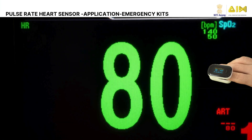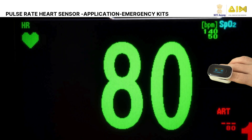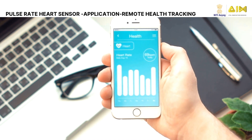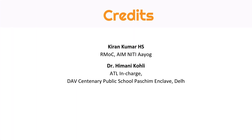Pulse Rate Heart Sensors are used in emergency kits for quick pulse checks during first aid. They are also being used in innovative projects like health monitoring robots and remote health tracking systems. Thank you for watching. Share your thoughts and ideas in the comments section.